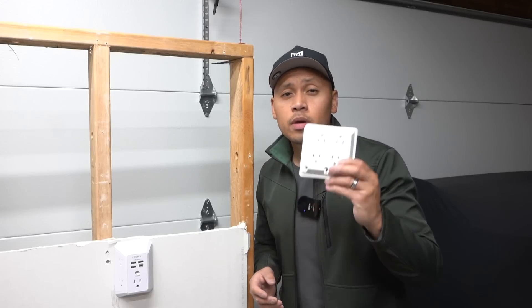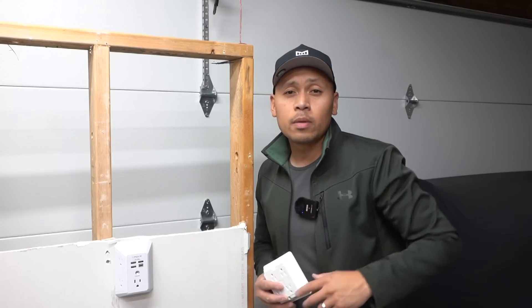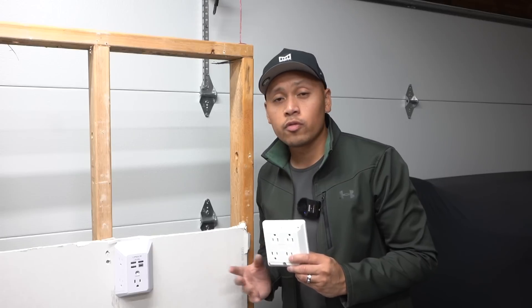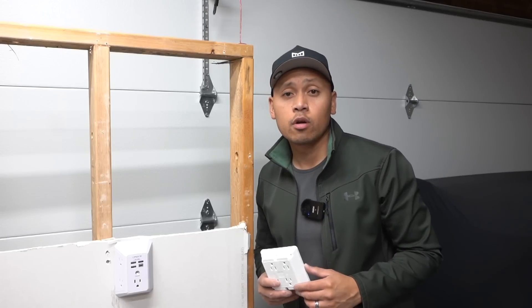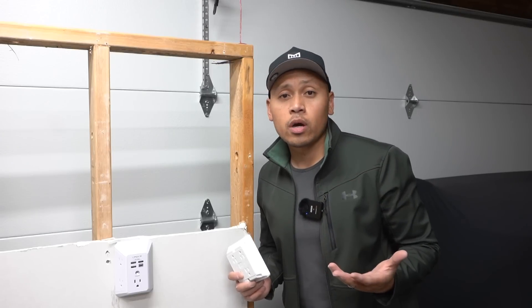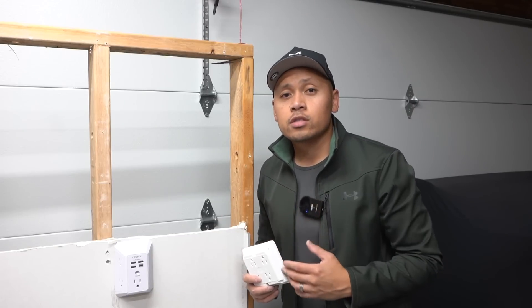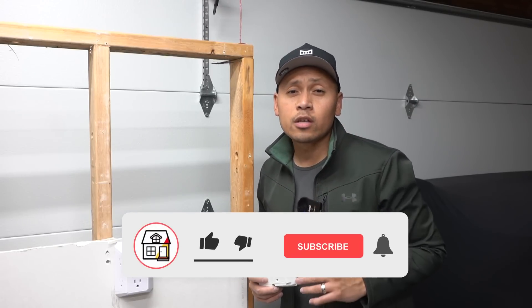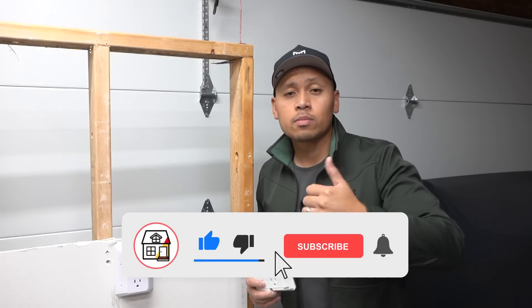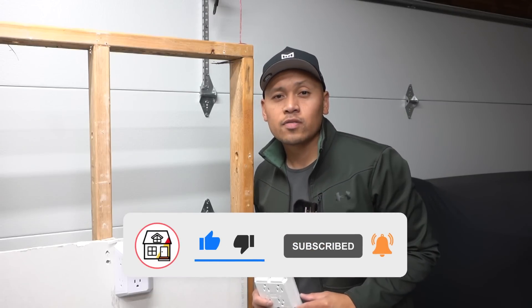So there you have it, friends — whether you go with method number one or method number two, it's totally up to you. Leave me a comment below on which one you prefer and which one you already have at your home. If you have any suggestions or advice on other types of products that will help increase the number of outlets on a circuit, let me know. If you found value in this video, please hit that big thumbs up, press subscribe and the notification bell, and I'll see you in the next video.